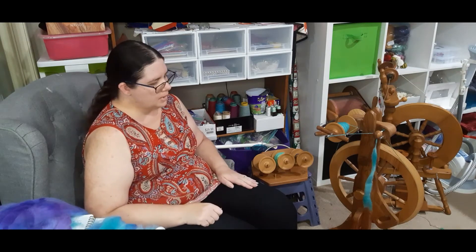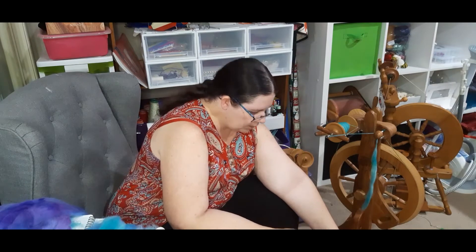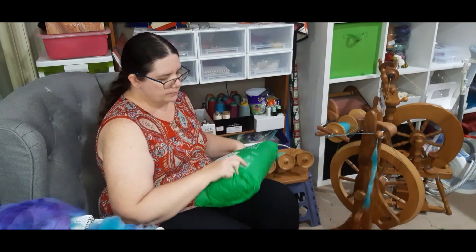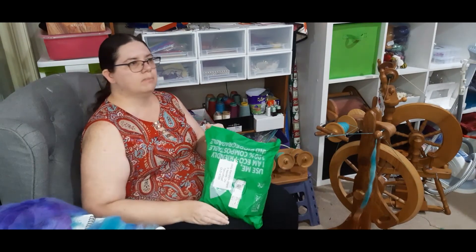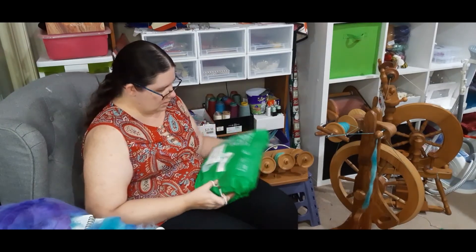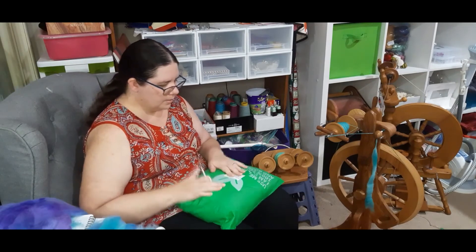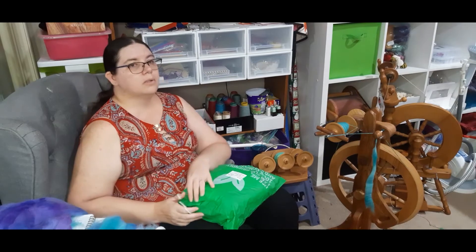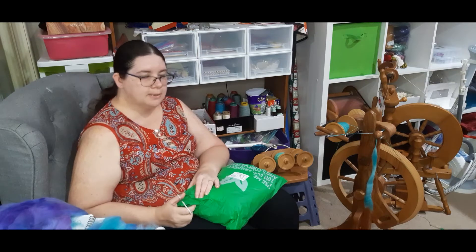This one hopefully won't be too long but I do have four to five packages. This one is from one of my suppliers here in Australia, Cathy's Fibers.